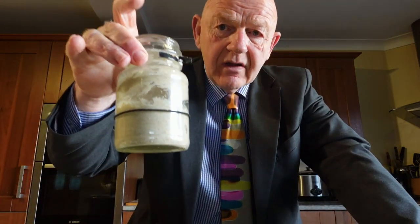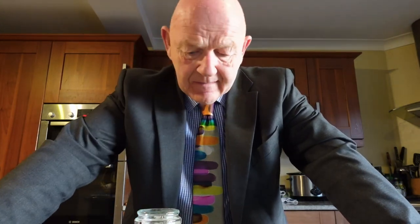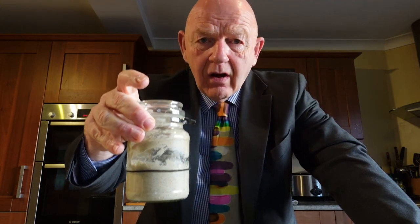One thing to note: I use a scrunchie on the jar to indicate the height of the mix. What I'm looking for eventually is for the starter to puff up and rise above the scrunchie — it gives you a visual representation of success. When the starter is ready to go, you can use a rubber band or a marking on the jar. Sometimes I've had starters actually blow the lid off the jar, which is obviously very good and means your starter is ready to go.